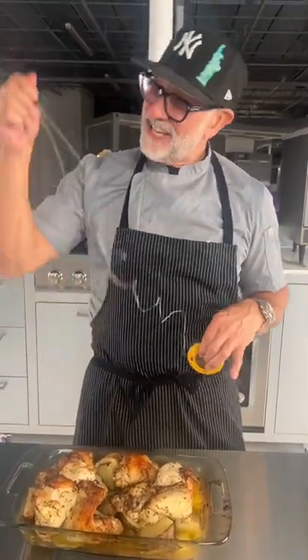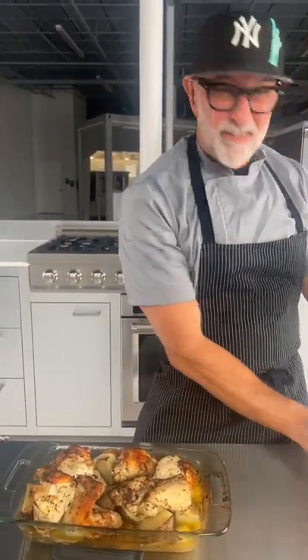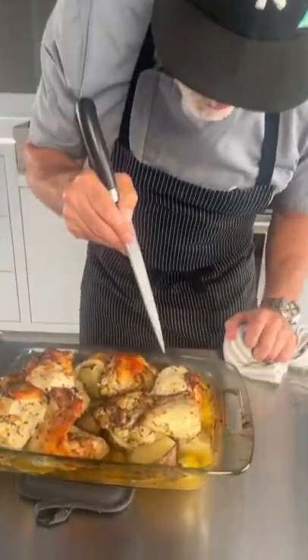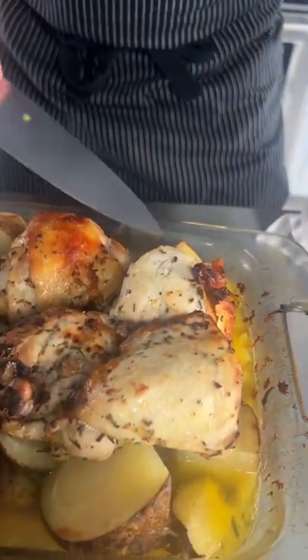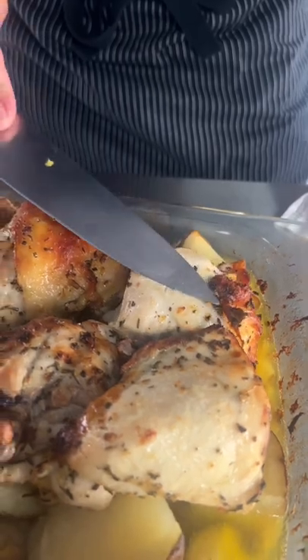Ideally we want to cook our chicken until it's about 185 internal with a thermometer. But what if you don't have a thermometer? A really easy, old-fashioned way of checking is to look for clear juices. You want to give it a little stab, then press, and the juice should be clear — clear to yellow.